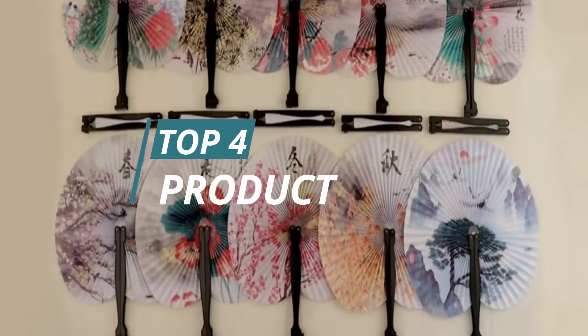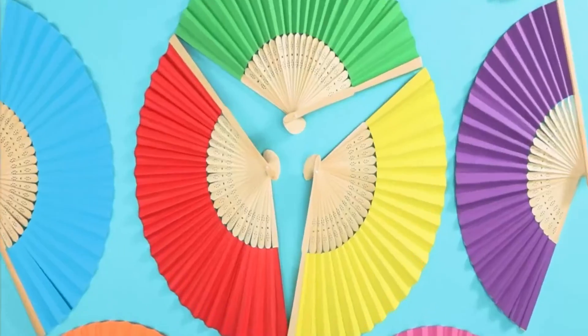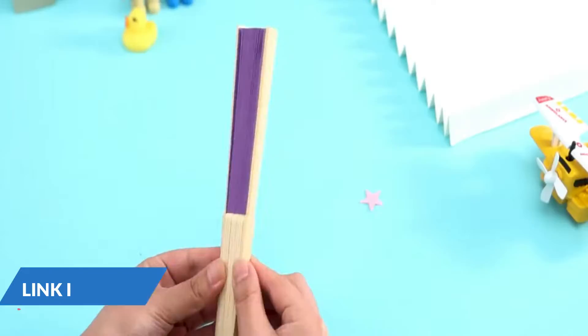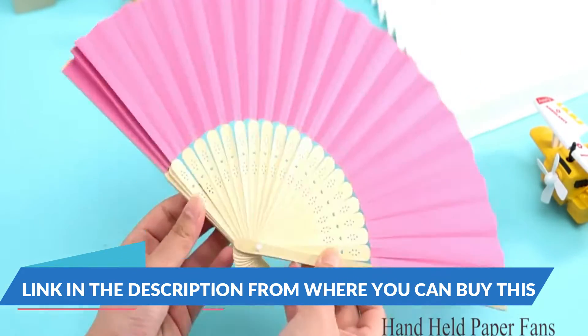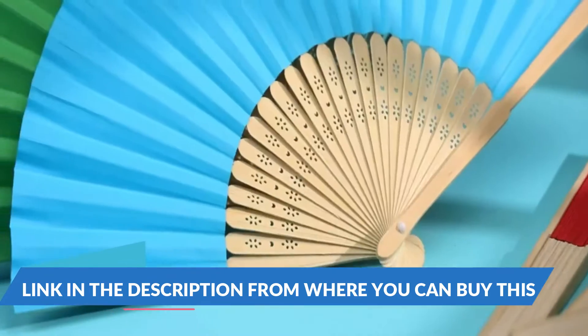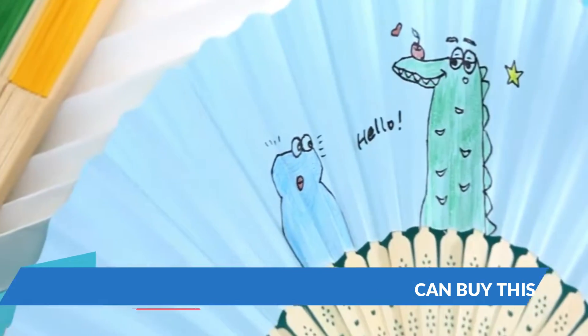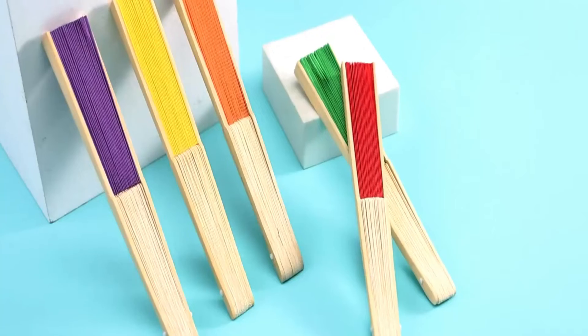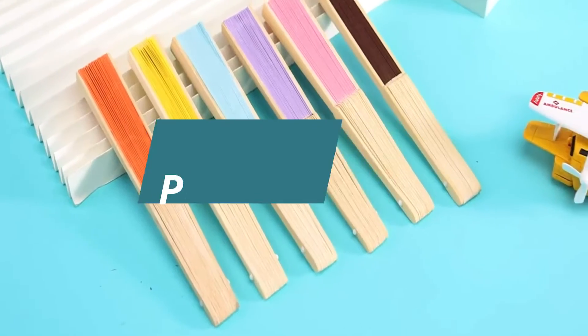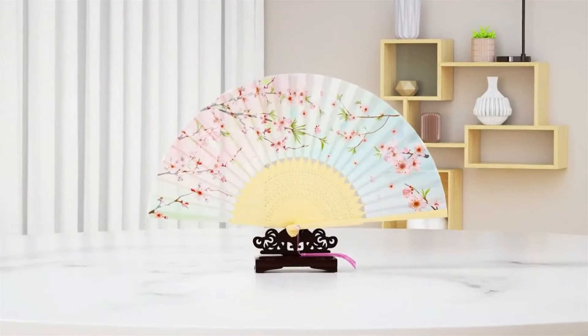The set includes 20 pieces of handheld paper fans with bamboo handles, suitable for wedding gifts, parties, home, and DIY projects. The multi-color package includes 20 folding paper fans in 16 colors.